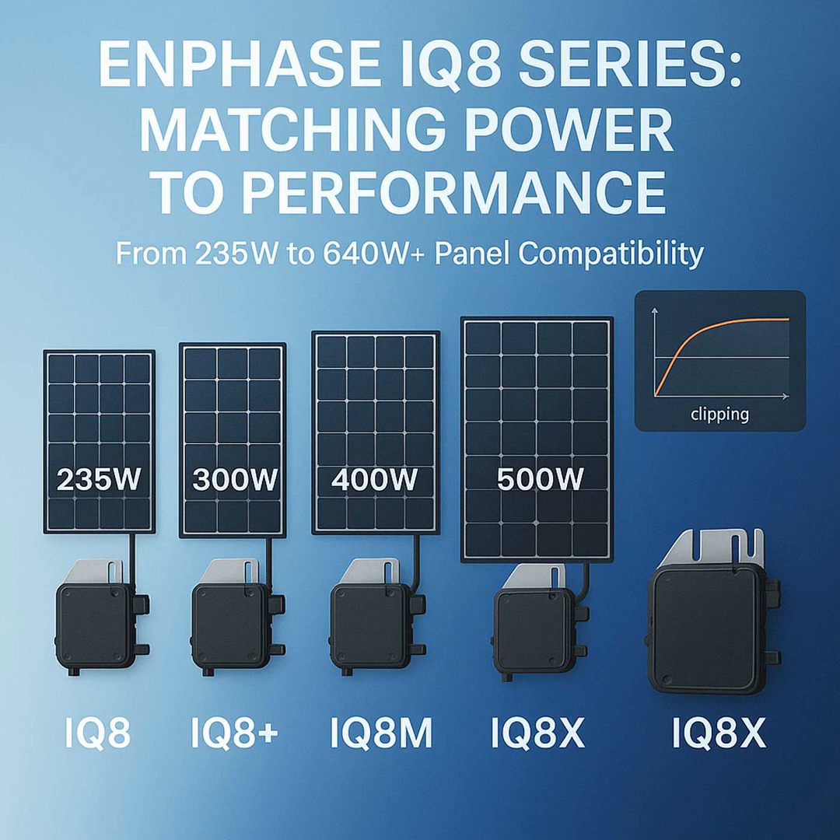The base IQ8 lines up with similar panels to the original IQ7, that 235 to 350W range. The IQ8 Plus is really popular and very versatile, often paired with panels from 235 up to maybe 440 watts. It's a sweet spot for a lot of common panels.